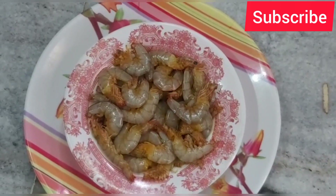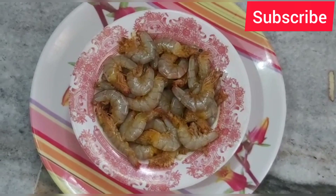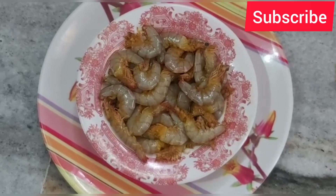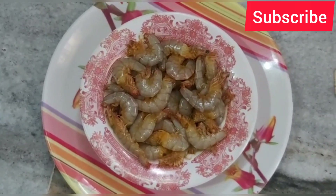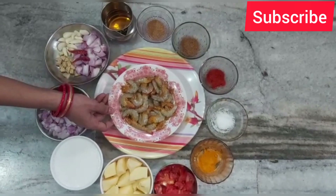Hi friends! Welcome to my channel. I am Ninn. This is a recipe that I will learn and learn more about. I will see how many recipes you can do like this and which recipes you can do.